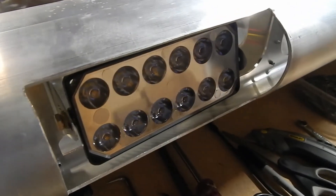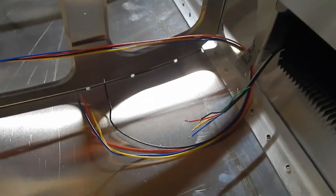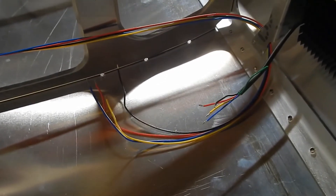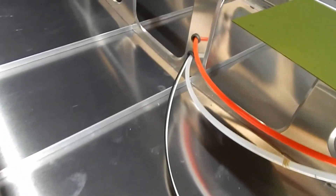My tip lights still have the wiring hanging out — I'm waiting for some crimps and I'm going to use Molex connectors, so I'm waiting on the electrical connectors for the lights.